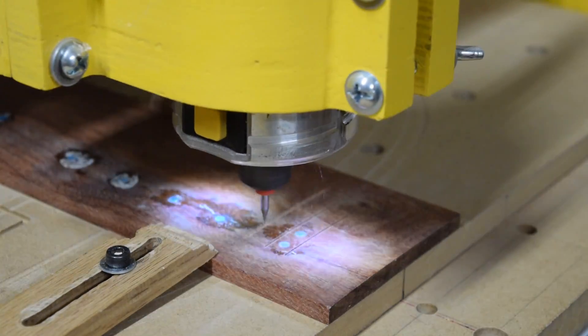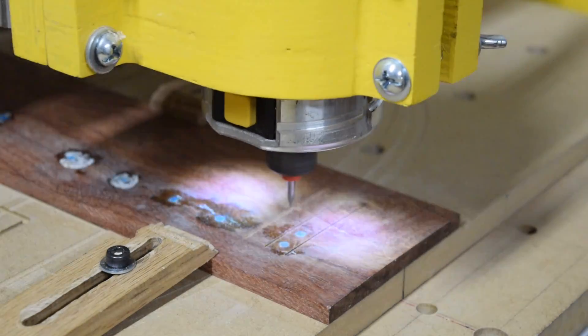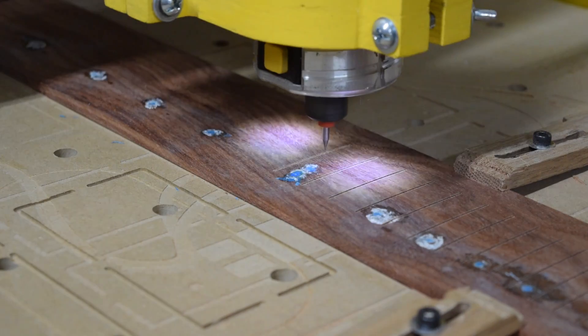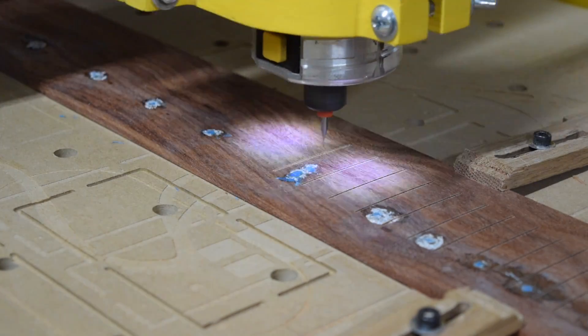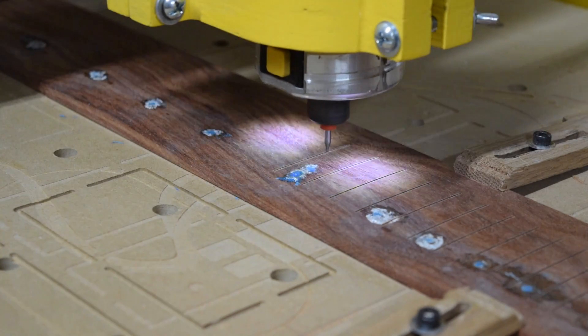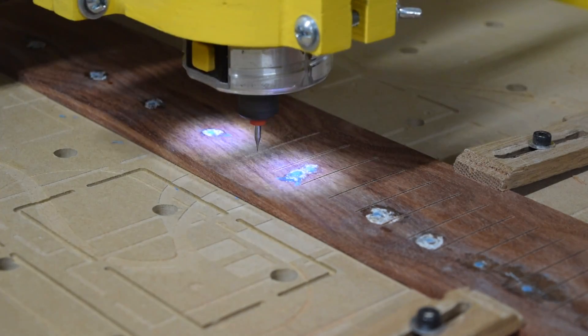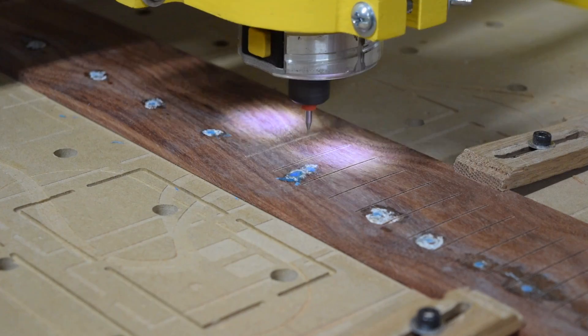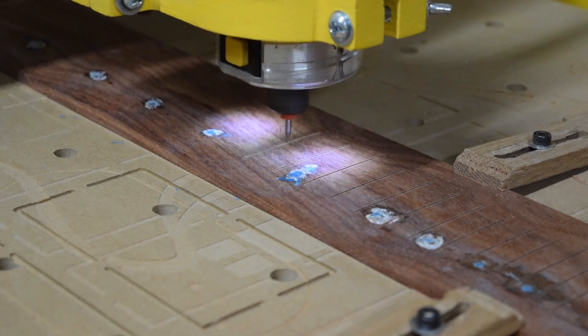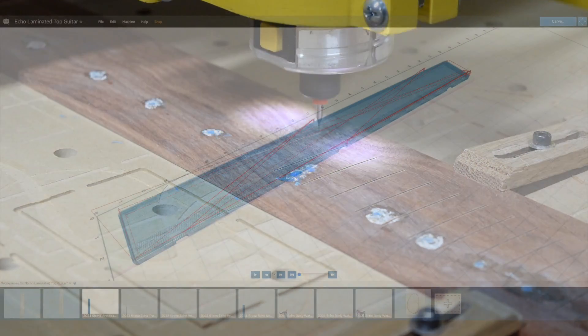However, the way I cut my slots, they stop short of the edge of the fretboard, creating what's known as a blind fret slot — meaning you won't see the slot at the side of the fretboard. And there's no chance for fret sprout later on, where the tang could stick out the sides of the fretboard after the fretboard has perhaps shrunk as a result of a change in humidity.